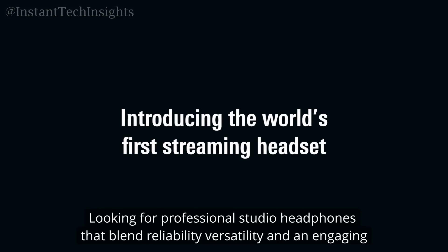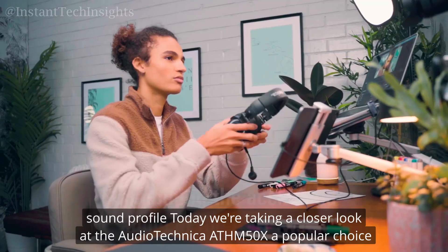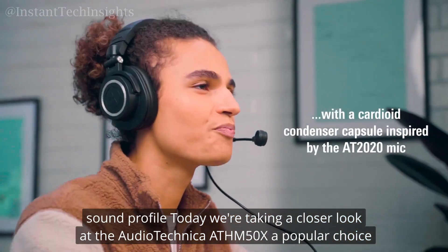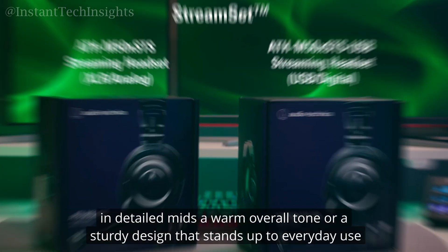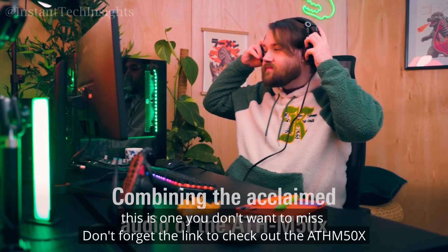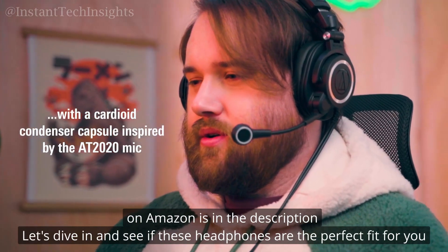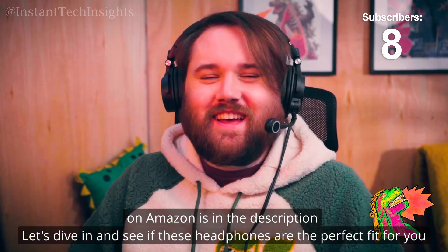Looking for professional studio headphones that blend reliability, versatility, and an engaging sound profile? Today, we're taking a closer look at the Audio-Technica ATH-M50X, a popular choice for producers, audiophiles, and anyone serious about quality sound. Whether you're interested in detailed mids, a warm overall tone, or a sturdy design that stands up to everyday use, this is one you don't want to miss. The link to check out the ATH-M50X on Amazon is in the description. Let's dive in and see if these headphones are the perfect fit for you.